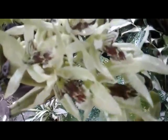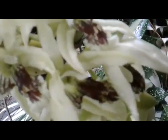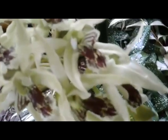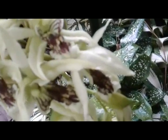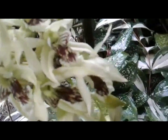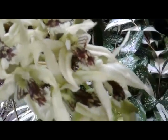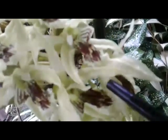We can see now with one spike we have nice fragrant flowers of Coelogyne asperata, a special orchid native to Indonesia. We find this abundantly in Borneo Island. It smells like ylang-ylang perfume — a nice, strong fragrance.